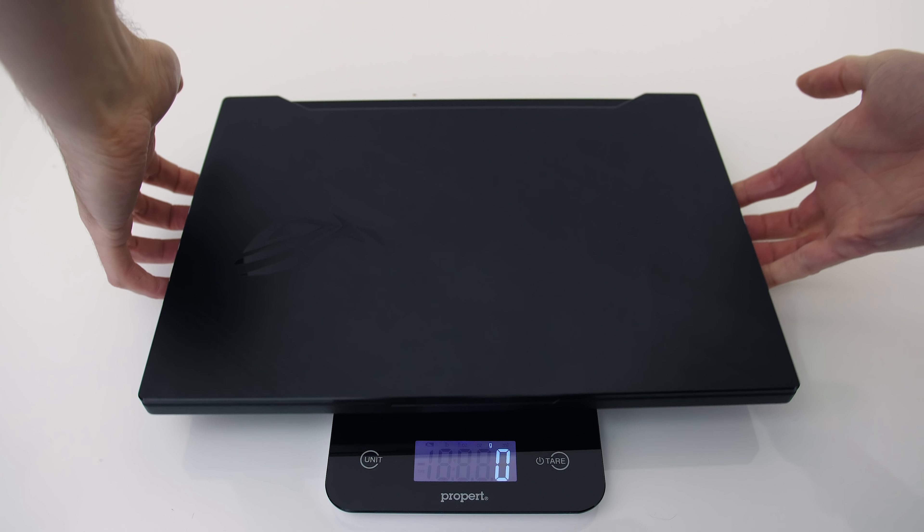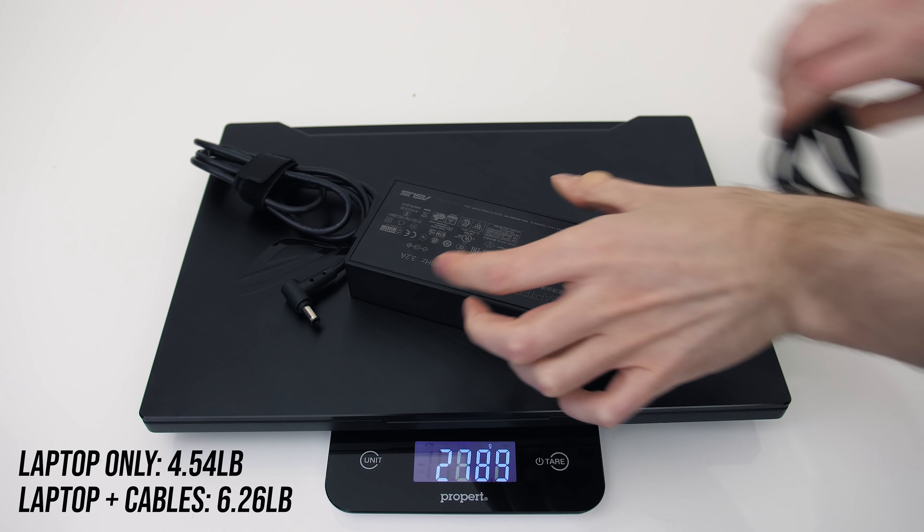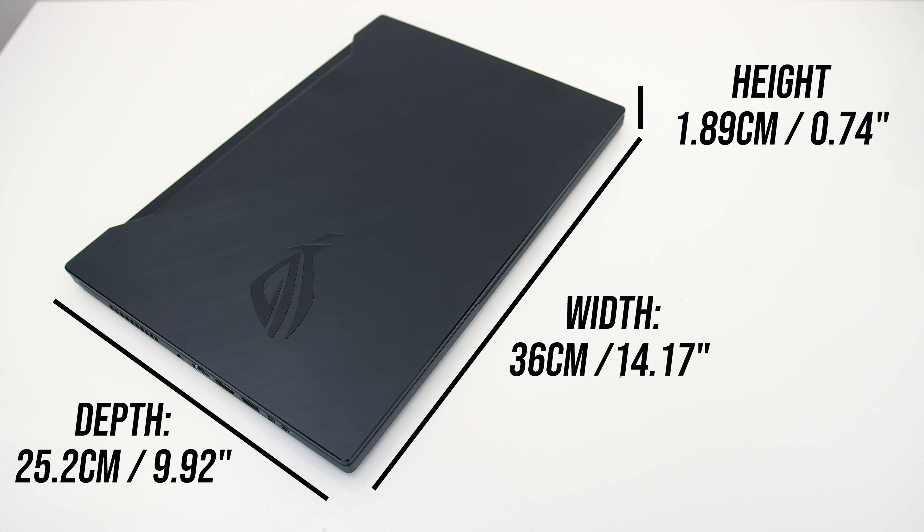ASUS lists the weight of the laptop at 2kg, and mine was around this. With the 230-watt power brick and cables for charging included, the total weight rises to 2.8kg. The dimensions of the GX502 are 36cm in width, 25.2cm in depth, and under 1.9cm in height with the lid closed, so definitely on the smaller side for a 15-inch machine with these powerful specs inside.